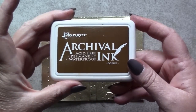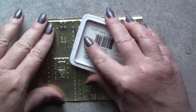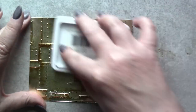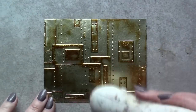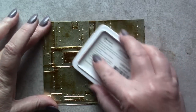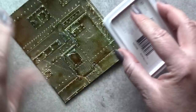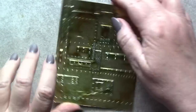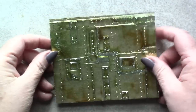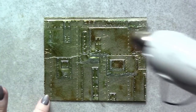We'll begin building up the layers for a fun faux verdigris effect with archival ink in coffee. This is a nice rich brown that brings the golden tones of the foil to an even richer depth. Next, I'll be adding Viridian archival ink to give a slight green undertone to the card. For rich teal accents, I'll reach for archival ink in aquamarine.